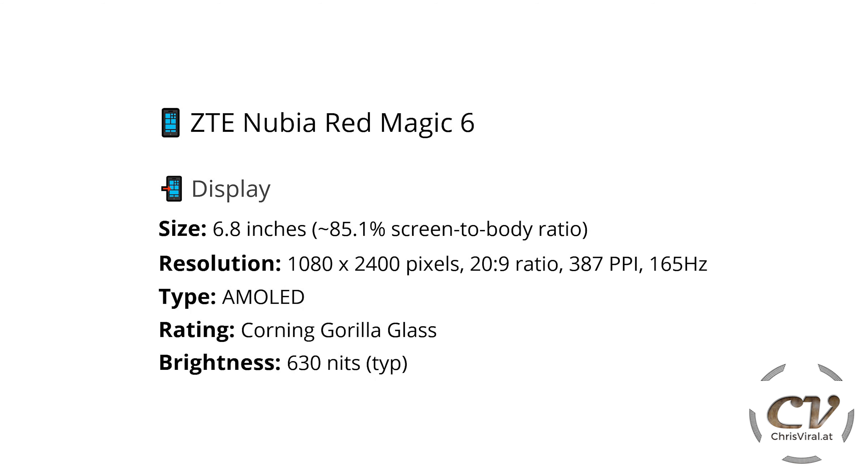The display is 6.8 inches in diameter, around 85% screen-to-body ratio. The resolution is 1080p × 2400, 20:9 ratio, 387 ppi, and up to 165 Hz refresh rate. It's an AMOLED display with Corning Gorilla Glass — I have no idea about the version. The typical brightness is 630 nits.